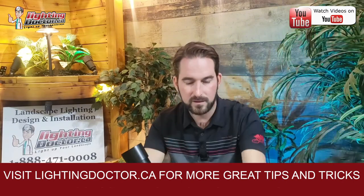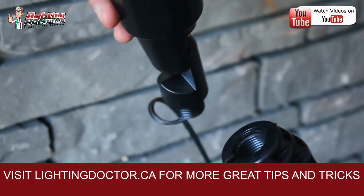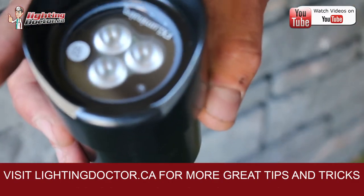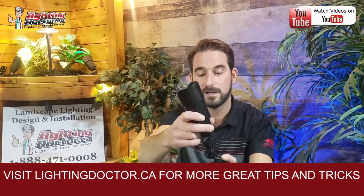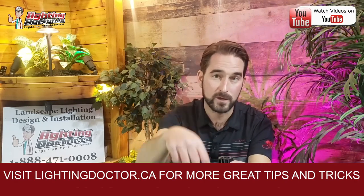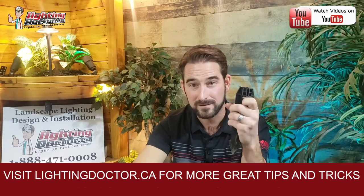FX Luminaire also makes some of the most durable ground stakes we've used. A lot of the cheap ones — especially from Home Depot and Lowe's — are very cheap and break all the time. You'd be amazed how many requests we get from people who just need to replace a stake. The other reason I like this one is it's got a slot here, which is nice because you can pound it into the ground and then just slide your light in and out of there without having to feed it through the hole. Some other ground stakes don't have that, so you'd have to feed the wire in first — and when you go to pound it in, if you hit it too hard, you're going to break that wire. It's a nice big eight-inch ground stake so it's nice and deep and holds that light secure.